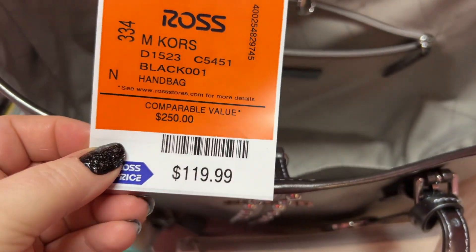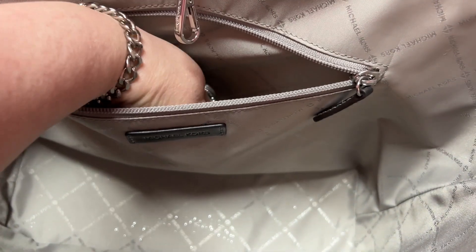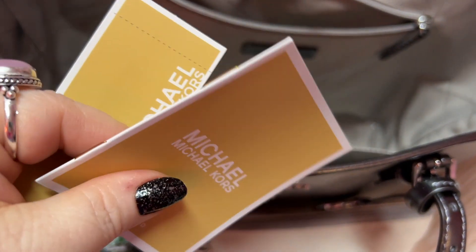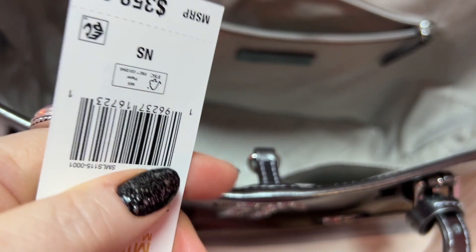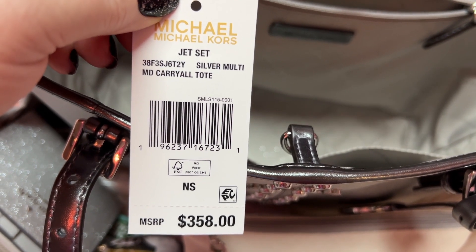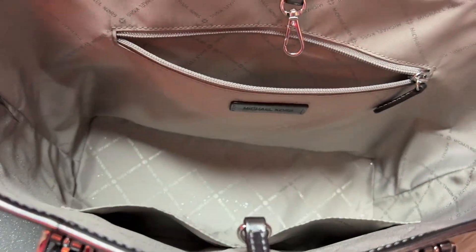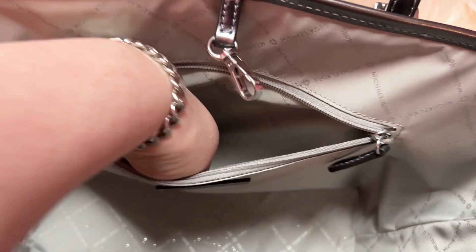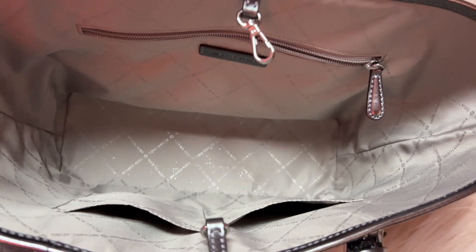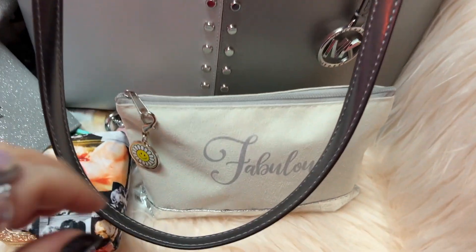Here is the bag price — this is what I paid for it at Ross. And it comes with a little book. The name is the Michael Kors Jet Set Medium Carry All Tote. I have my manicure set in there, my little scrunchie, and there's a coffee — I have one of these left, I need to put some more in. And that is it for the bag!